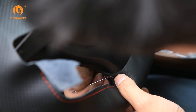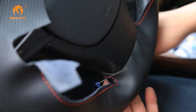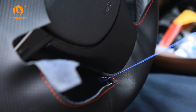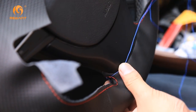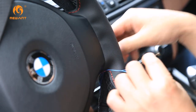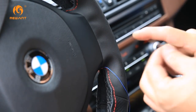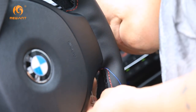The third stitch must be drawn to the other side. The third stitch goes through the inner lining.